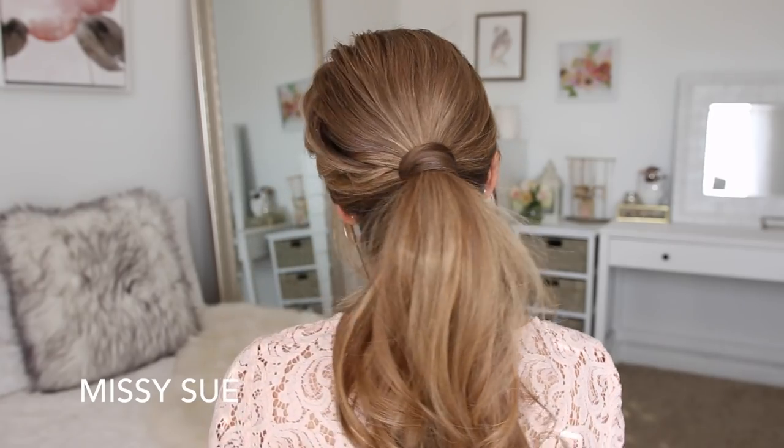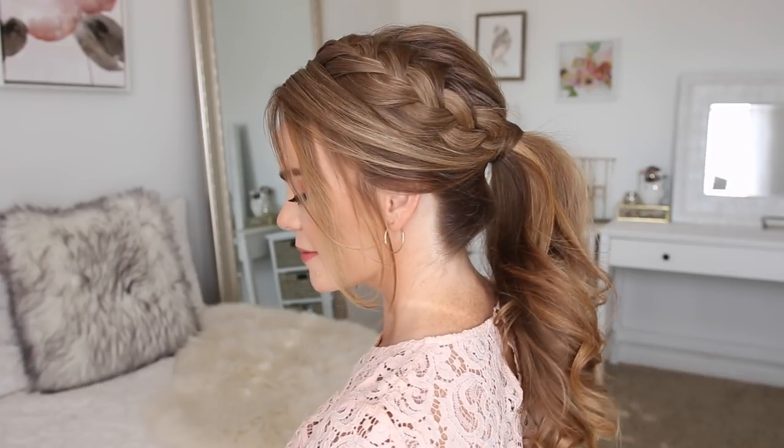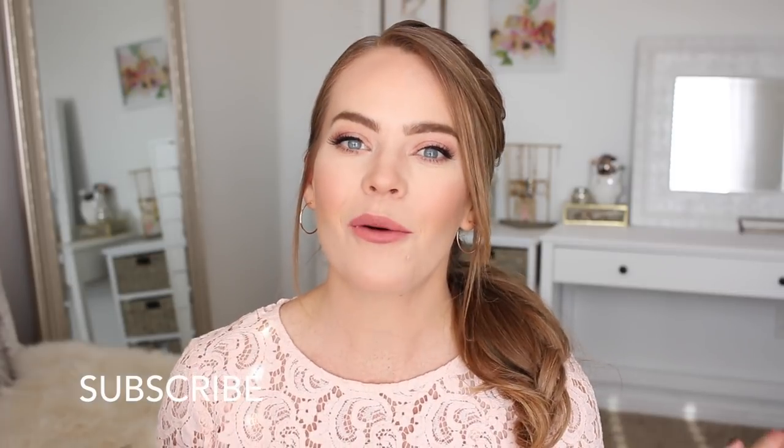Hey everyone, it's Missy. Thank you for watching. Today's tutorial is this peekaboo French braid ponytail hairstyle. I really hope you enjoy today's video. Make sure to subscribe to my channel if you haven't already, and be sure to click the little notification bell — that way you'll be notified whenever I post a new tutorial. And let's get started.